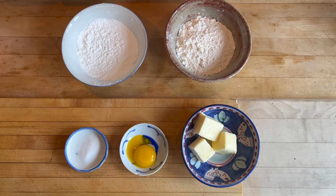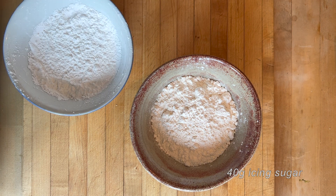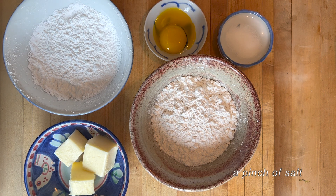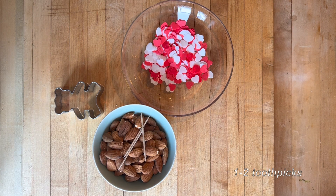The ingredients you'll need are 170 grams of cake flour, 40 grams of icing sugar — try to sift it if you can — 90 grams of unsalted butter, one egg yolk, and a pinch of salt. You'll also need a teddy bear cookie cutter, edible sugar hearts, a handful of almonds, and one to two toothpicks.